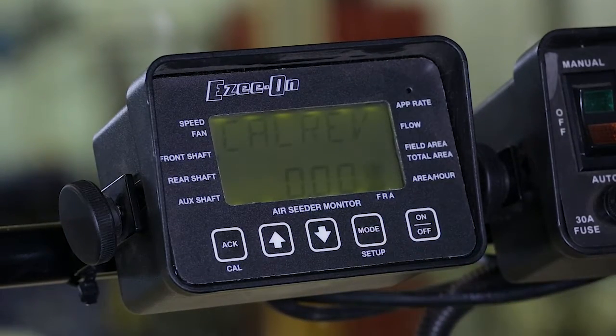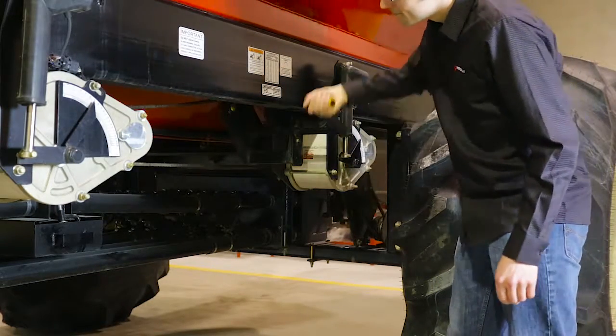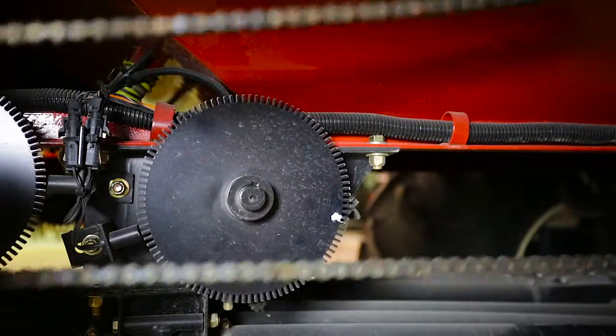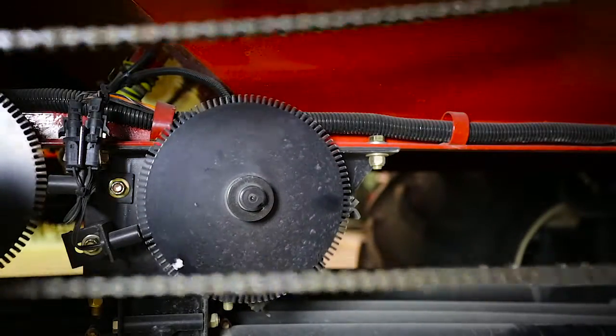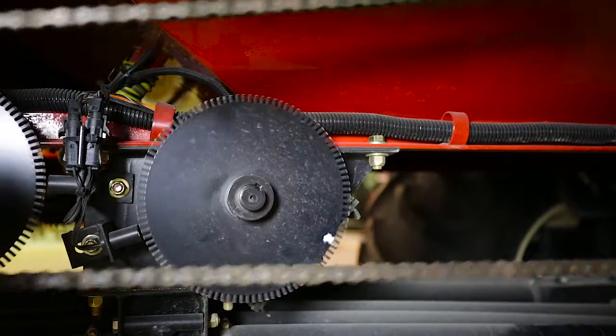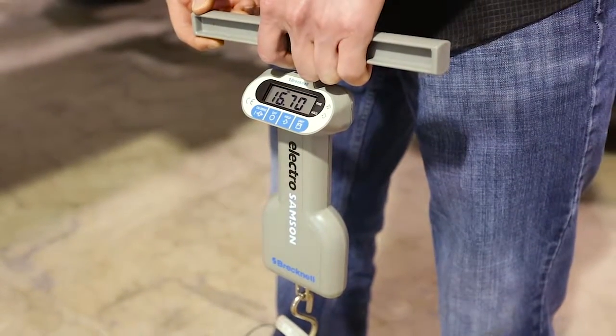Press the mode button to advance to the next step. In this step, we will be metering out the seed, so head back to the air cart. Use the hand crank to meter out the seed for the calibration. A minimum of three full rotations of the metering roller is required to advance to the next step. When the tray is full, remove the tray and scale the metered seed.